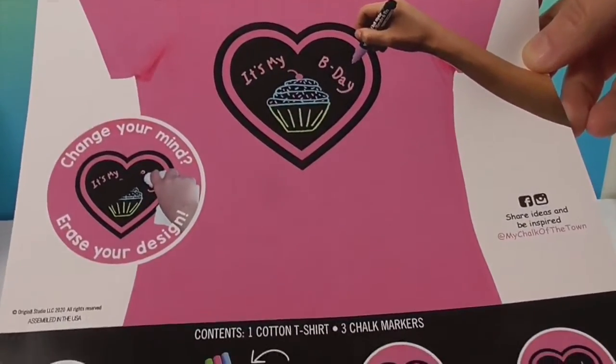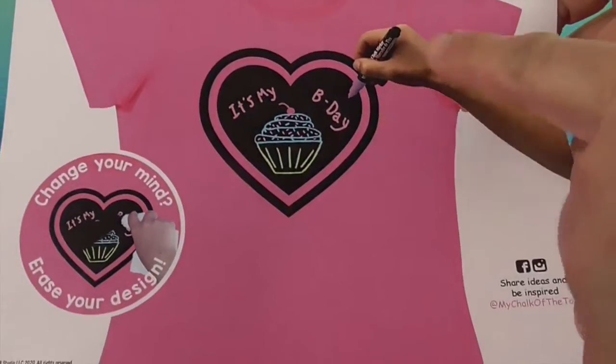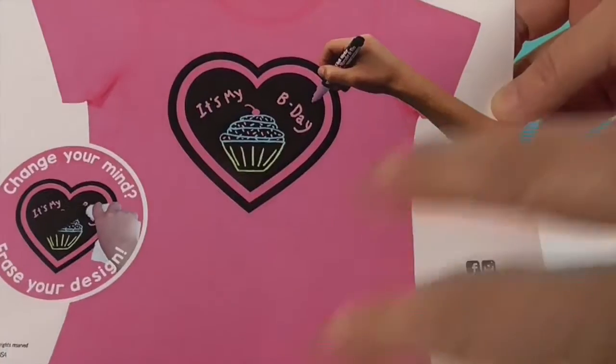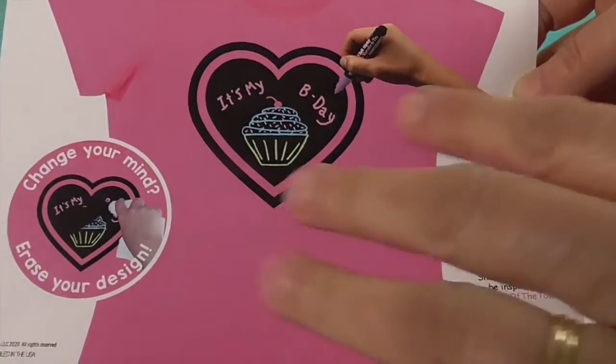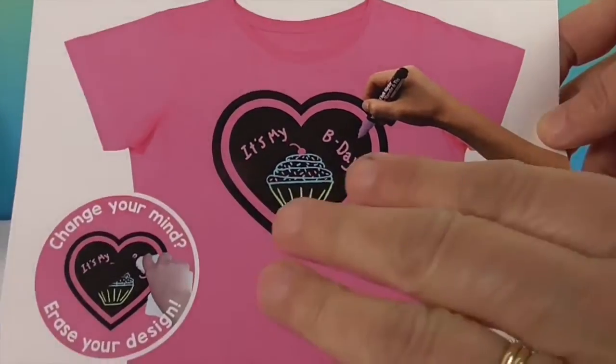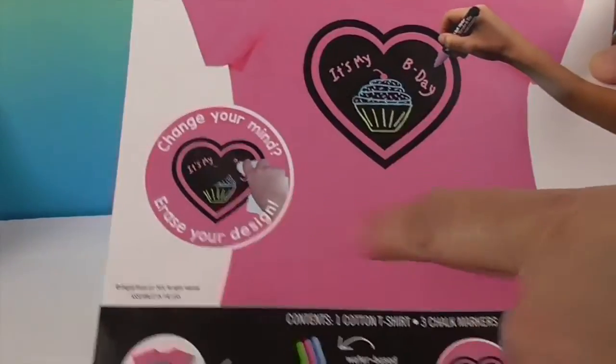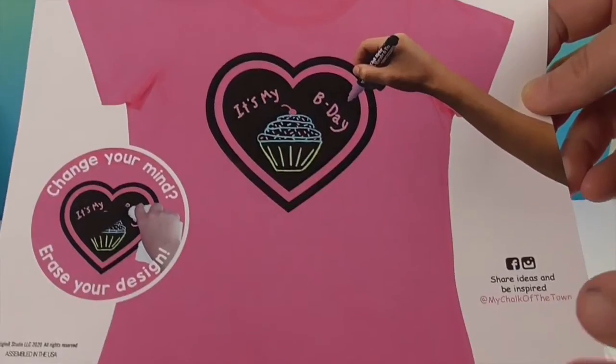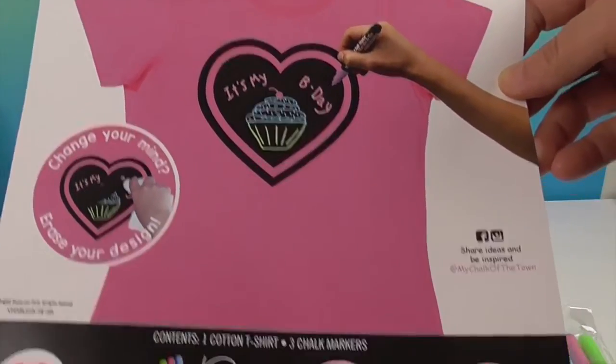These are water-based markers. Once you do your design, it dries almost immediately — dries to the touch — and then it does not come off until you actually erase it with water. We can say that because we've been wearing the shirts over and over again.